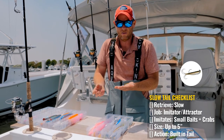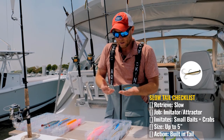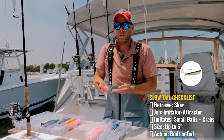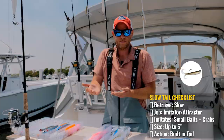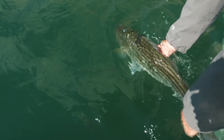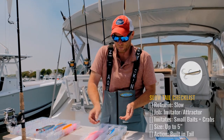When you have very finicky fish — it happens here on Cape Cod when they're keyed in on krill — the slow tails are ideal. Any situation where you want a super slow retrieve, whether it's to keep the lure in the strike zone or to entice a very finicky fish, these are a super slow bait and a very valuable player in your arsenal.